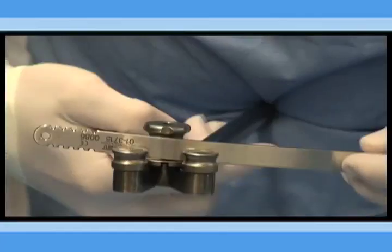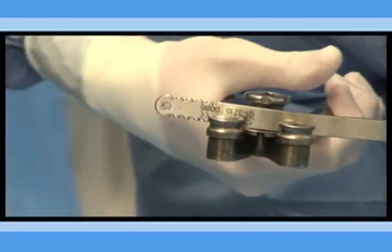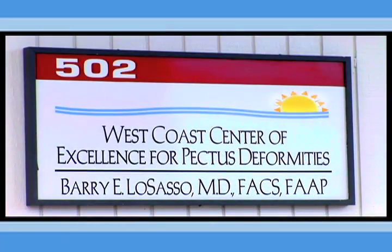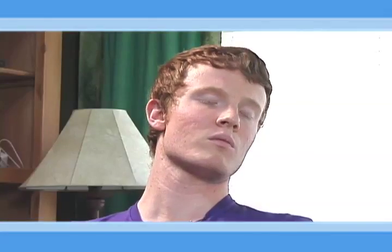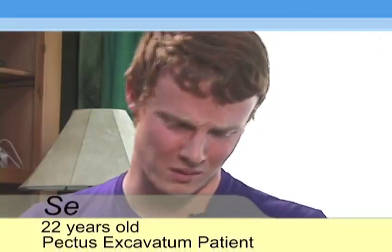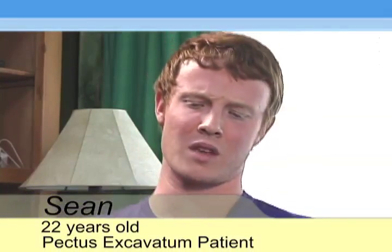Once the bar is perfectly in position, your chest is corrected. In terms of your physical rehabilitation, talk a little bit about what that entailed. Lifting and too much overhead reaching — sometimes you're kind of reminded like that. Sometimes excessive bending where it involves extension of the upper body.